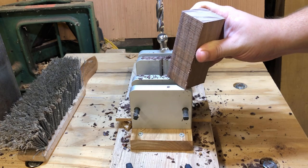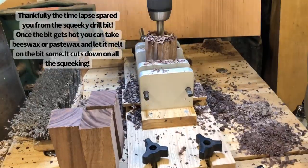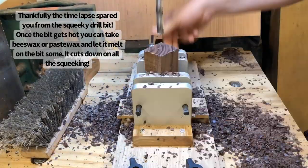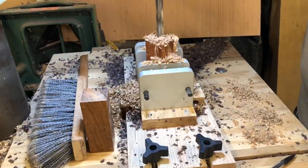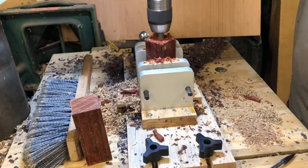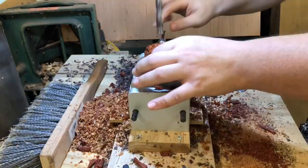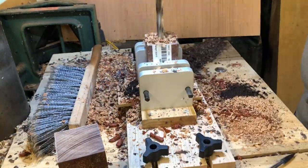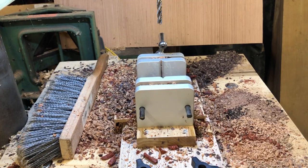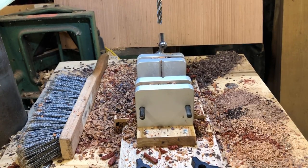I'm going to go ahead and start drilling out the rest of these blanks and put it back into a time lapse. Now that we've got all those ice cream scoop blanks drilled, I'm going to go ahead and move on over to some of these bottle stopper blanks I have.